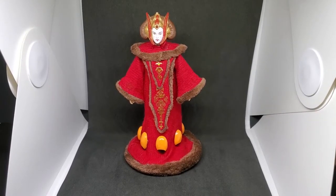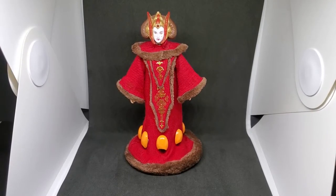Hey y'all, today I'm going to share my custom Padme Amidala that I made a while back. I want to show you the figure itself and some of the materials I used to make it. I haven't been very active on my channel lately, but I plan to change that — moving forward I'll be posting a new video every Wednesday.